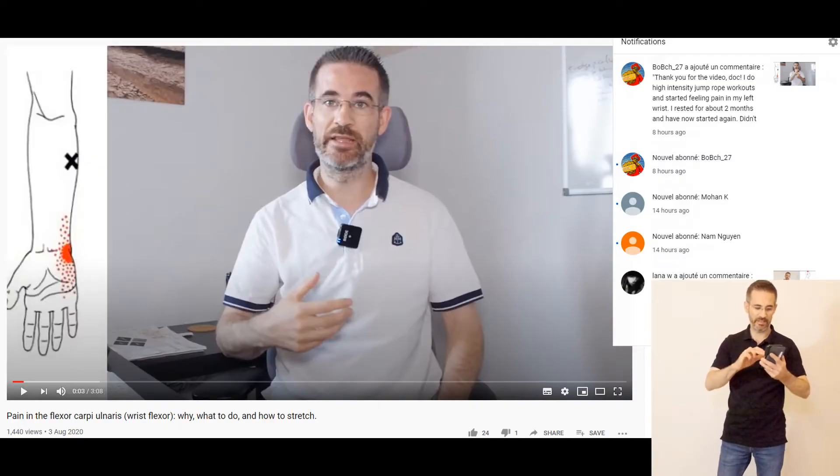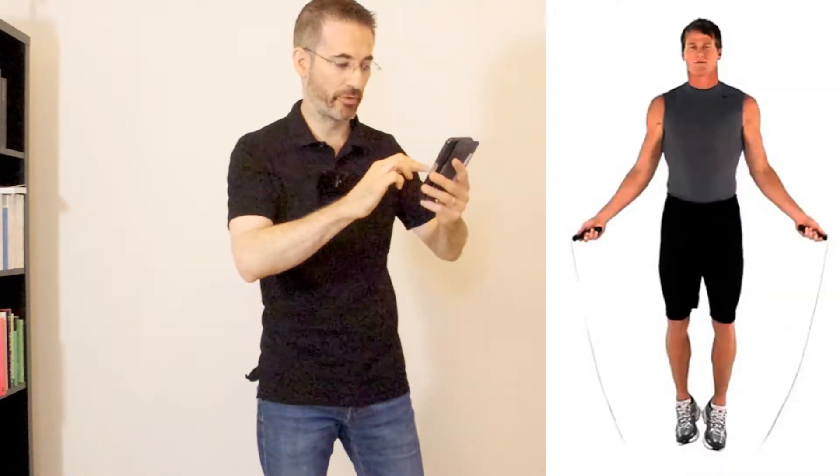I got a very nice question on my video on the flexor carpi ulnaris that I'd like to answer as a video because it's really super interesting. The question is: I do high intensity jump rope workouts and started feeling pain in my left wrist. I rested for about 2 months and have now started again. Didn't have any problems in the first few days, but felt pain halfway through today's workout. Do you have any tips or recommendations?